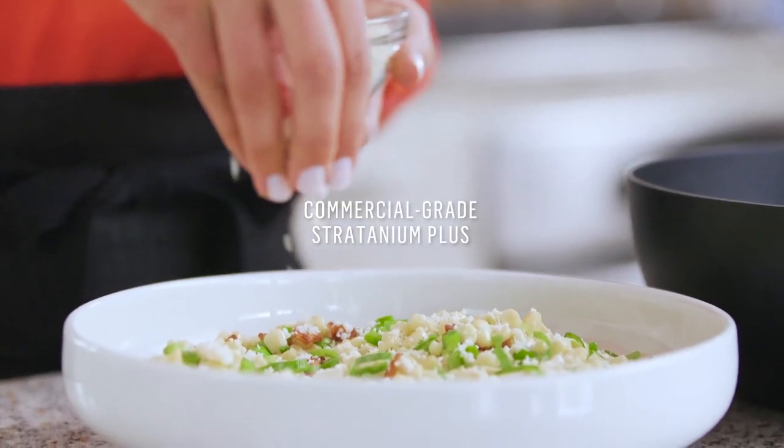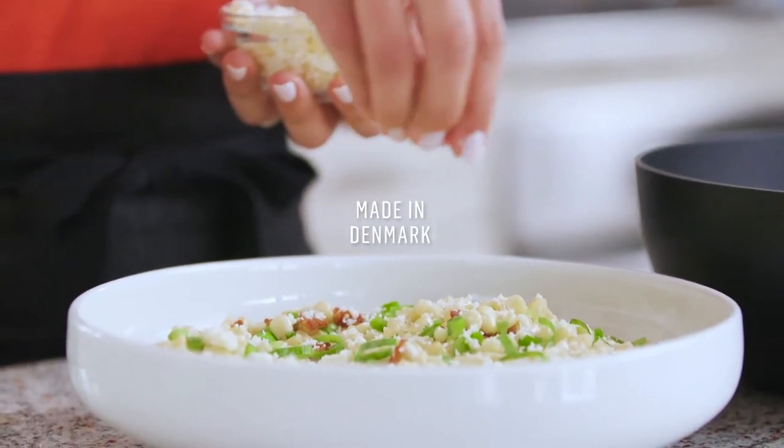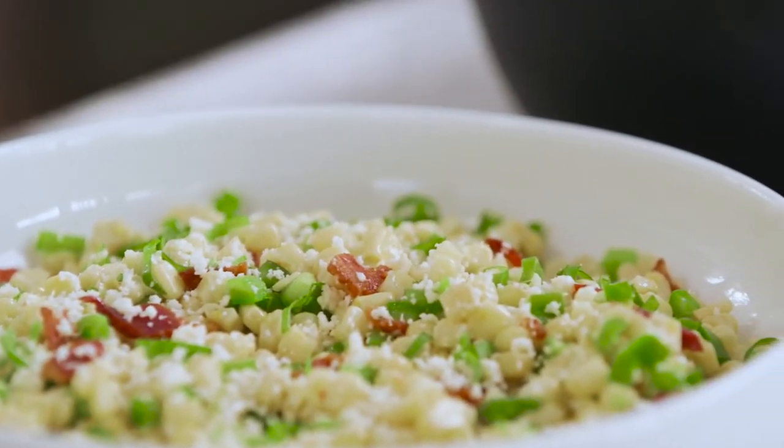I'm Kelly from Just a Taste, and I've teamed up with Williams Sonoma and Scan Pan for the launch of their brand new Technique nonstick cookware. Today we are all about the bistro pan — my favorite pan from the whole collection — and we are whipping up a garlicky skillet corn with bacon.